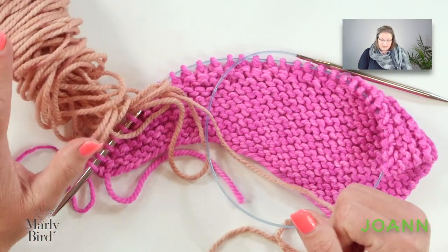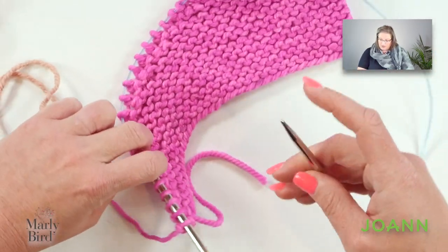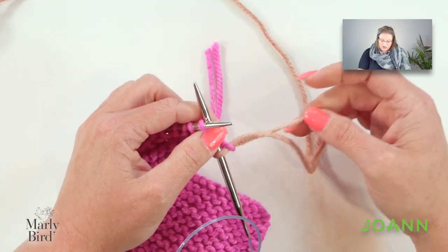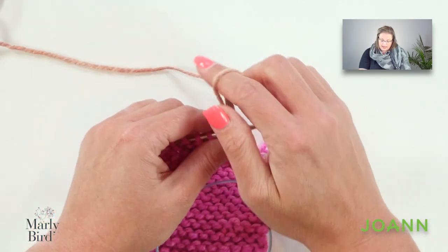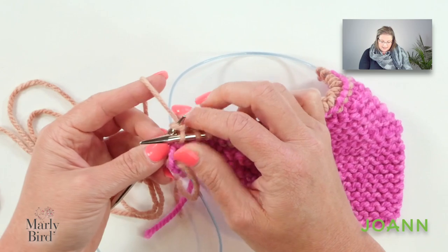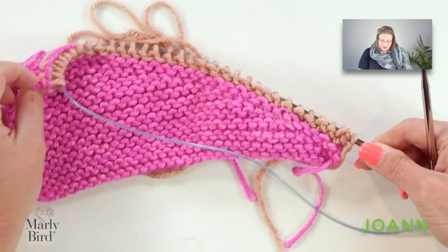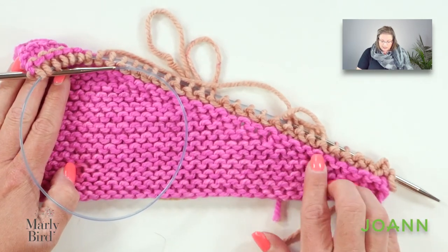I'm going to stick with the Lippy colorway and grab this beautiful almond color. I'll turn my work and knit all of these stitches with the new color — all 33 stitches. I will do this for two rows. When you get to the end of the second row, don't worry about these stitches becoming a little big — once you weave in those tails, they'll tighten up nice and snug. We're back to the right side of our triangle, and what's going to happen is we're going to begin working our wrap and turns starting down here.